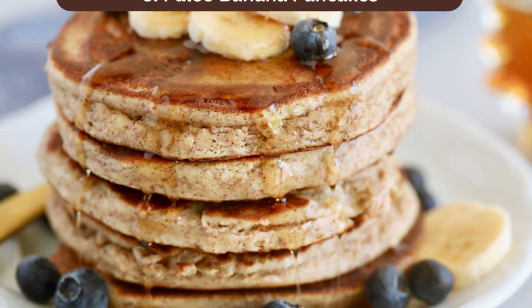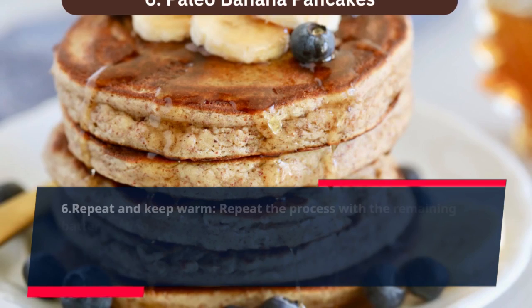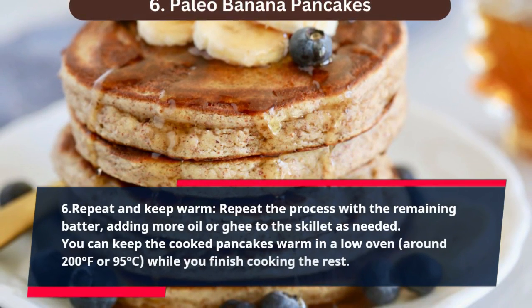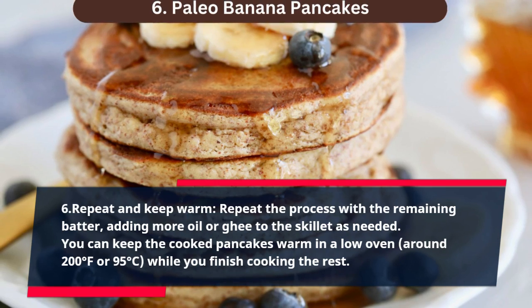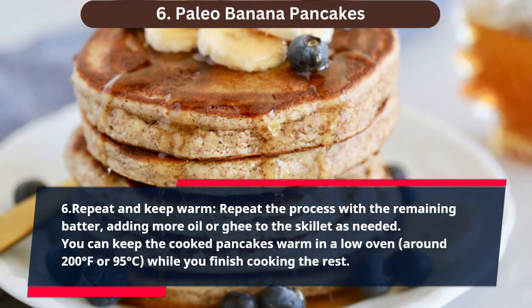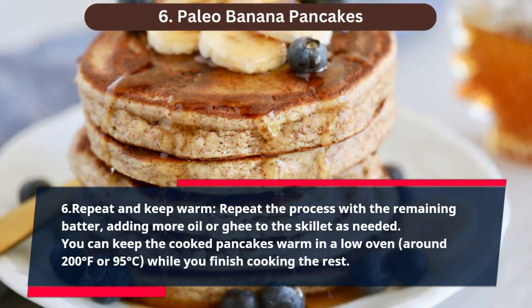Step 6: Repeat and keep warm. Repeat the process with the remaining batter, adding more oil or ghee to the skillet as needed. You can keep the cooked pancakes warm in a low oven, around 200 degrees Fahrenheit or 95 degrees Celsius, while you finish cooking the rest.